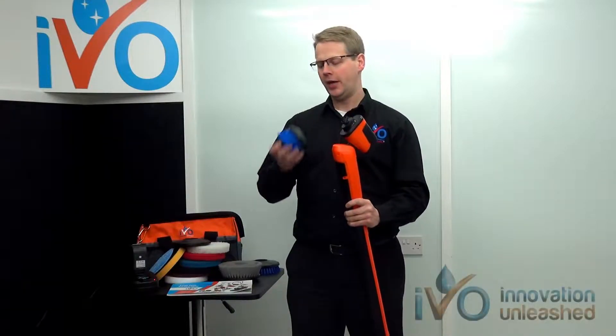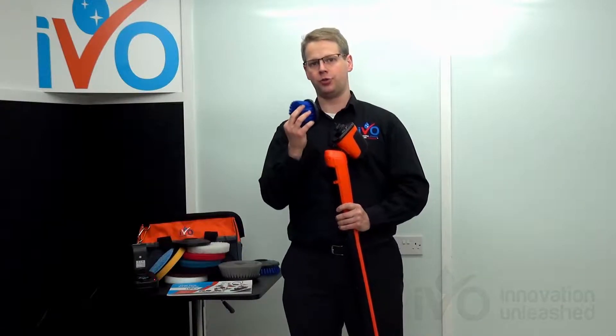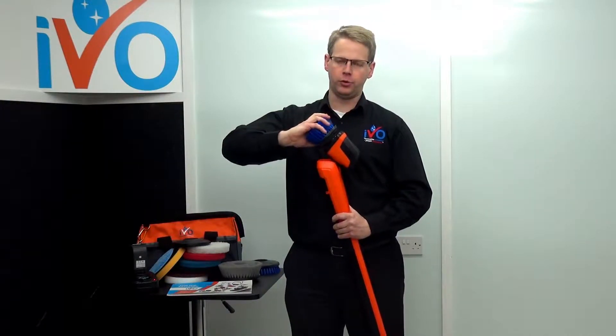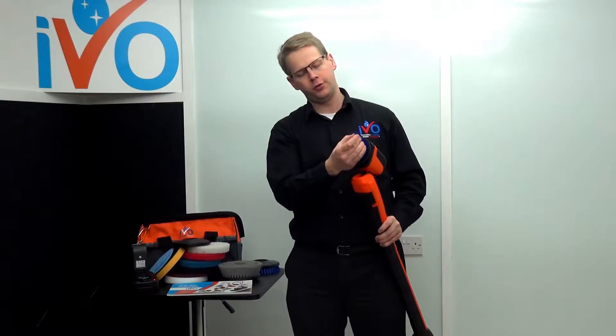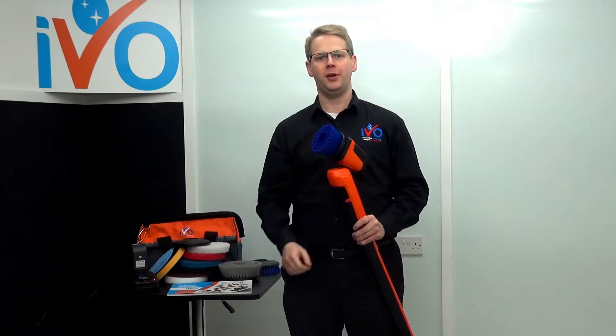The Power Brush XL has a small tough brush, also available in an extra tough brush with thicker bristles, but this is extremely useful for cleaning into all the corners and edges of your flooring and walls, as it focuses down and gives you extra power right at the edge when you need it.